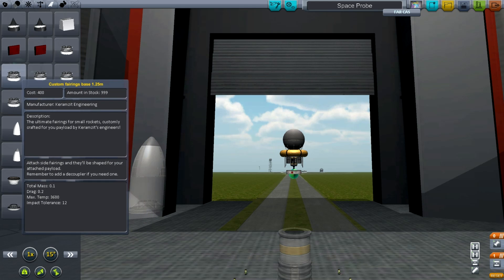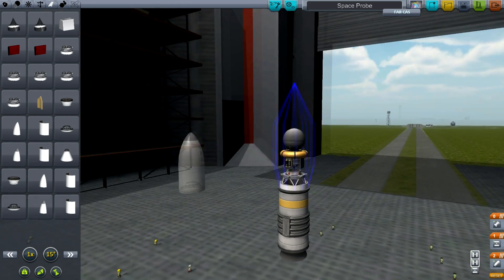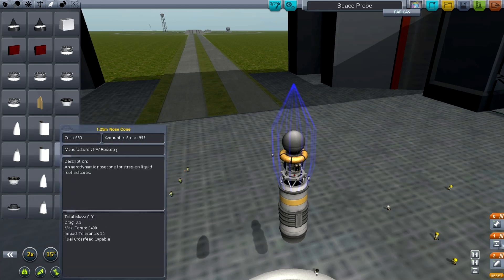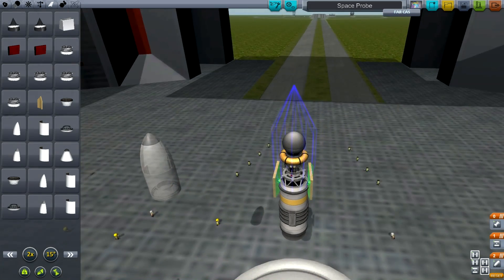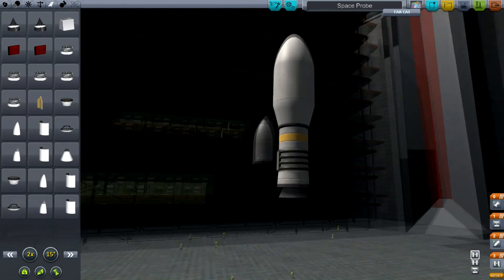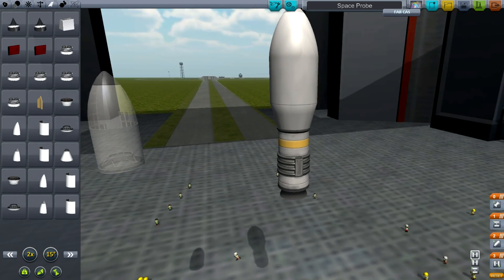So we have the custom fairings 1.25 meters. Look at that — it immediately creates this blue outline here. Now if I find the custom side panel, it just looks like a gold blobby panel. Stick them on there. It creates a fairing which accommodates my entire space probe.